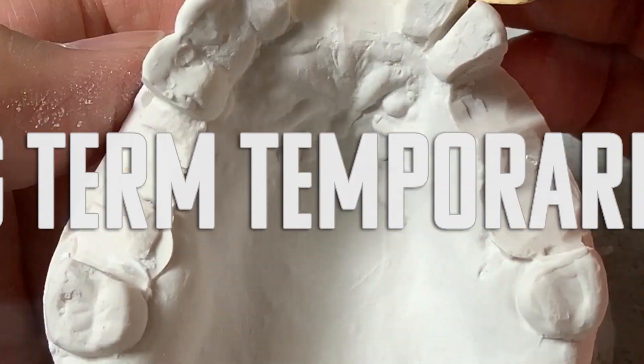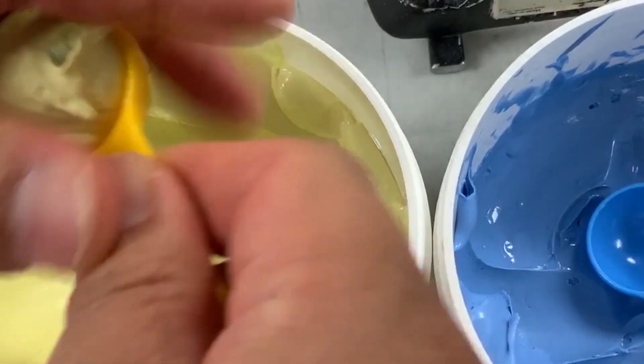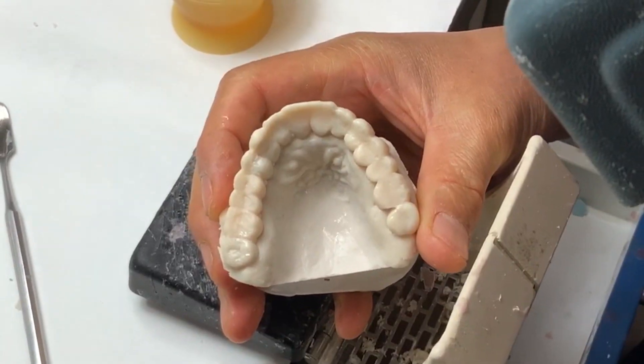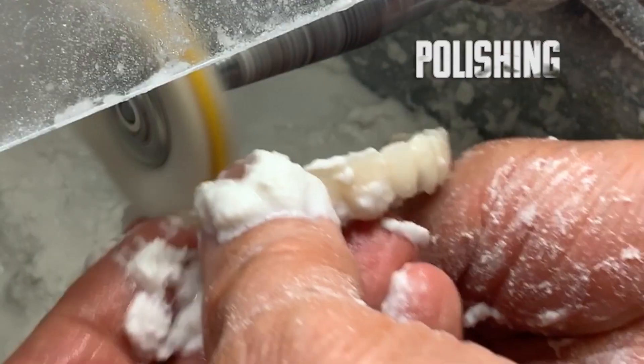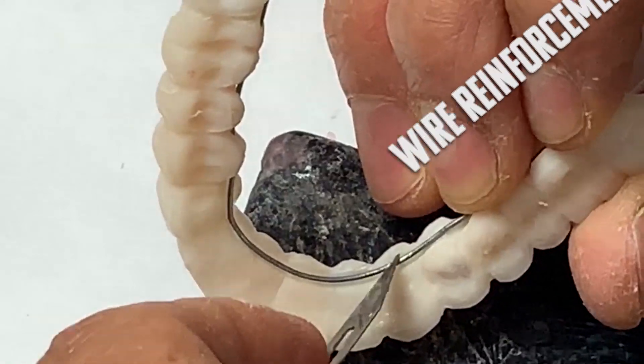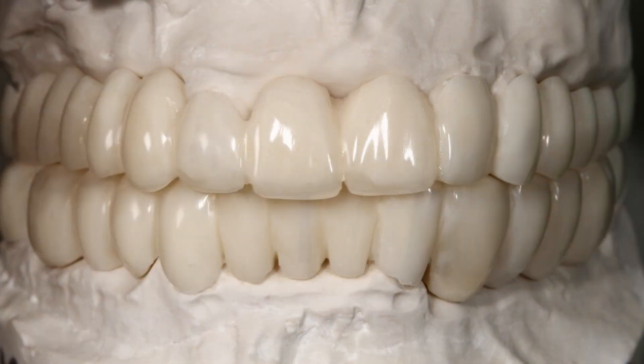Hi, this is Luke. This video will be the full-mouth provisional. I'm trying to show you the super easy — but not really easy — process. I'm trying to simplify it with my hand skill, which is old school technique.